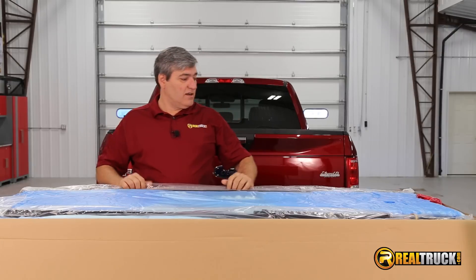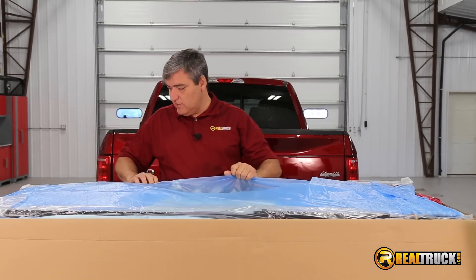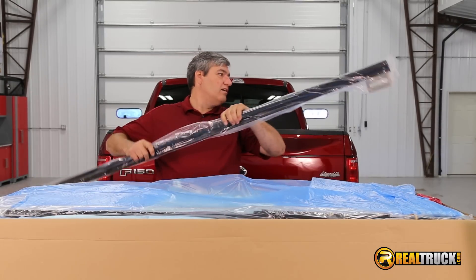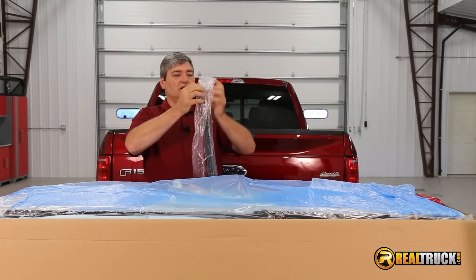As you guys can see, it comes packed really well. Let's get this packing out of here. Looks like we got our rails here. Let's get one of these out and take a look at it.